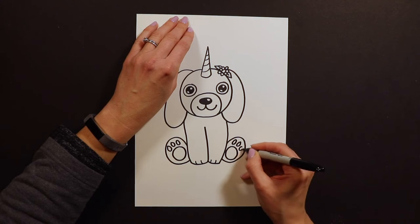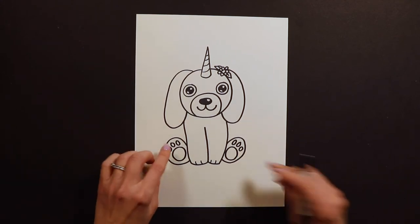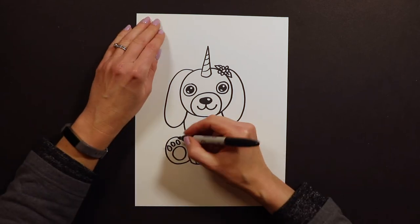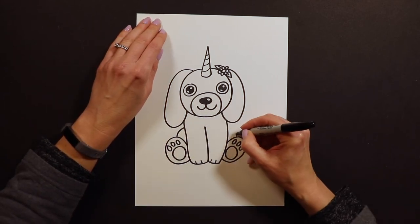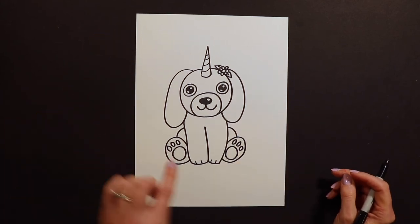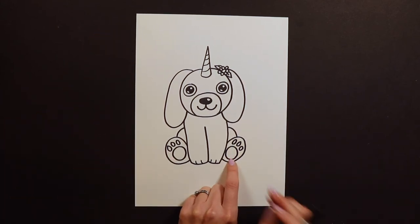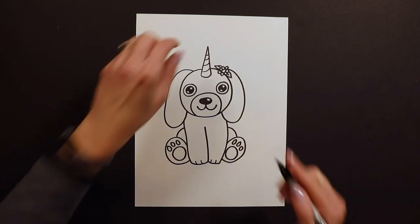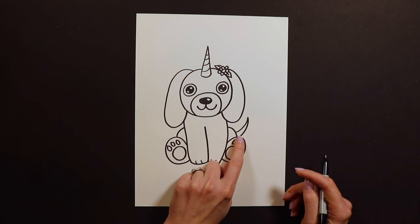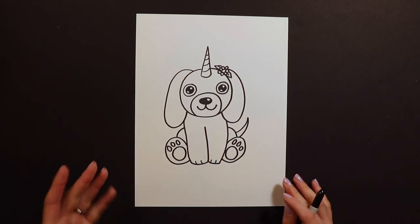For the paw print it's one, two, three little circles on top. Then we need the feet attached to the body, so I draw the knees with just a little curve. Now it looks like the puppicorn is sitting down. Another thing I like to add is a little peek of the tail behind the puppy. So there you have it — our cute little puppicorn!